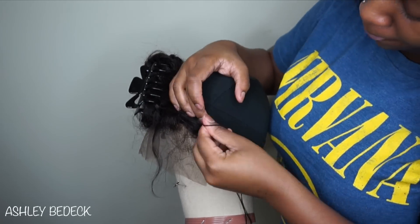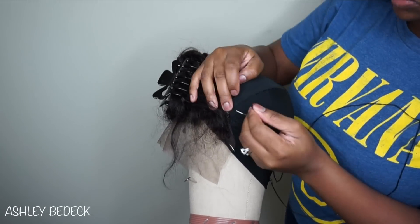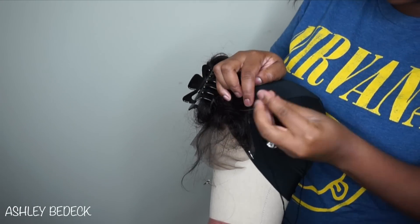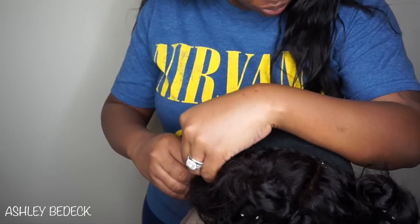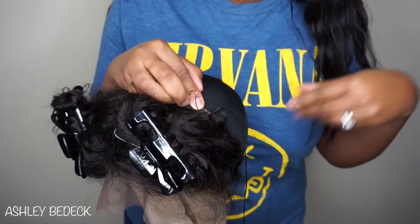Then just use your regular sewing needle and thread for hair and sew it down. I'm sorry you guys cannot see, but I had difficulty filming and just couldn't figure out how to get it on camera because I am a lefty.